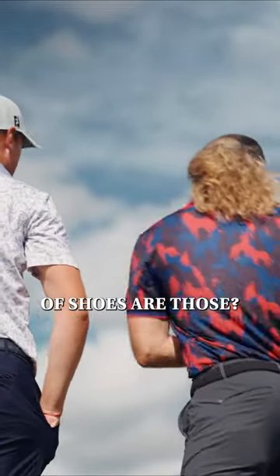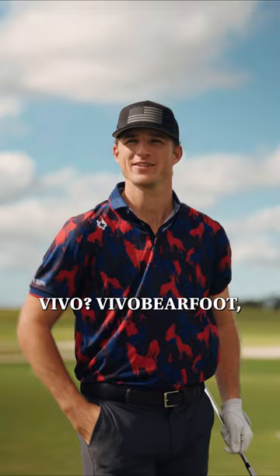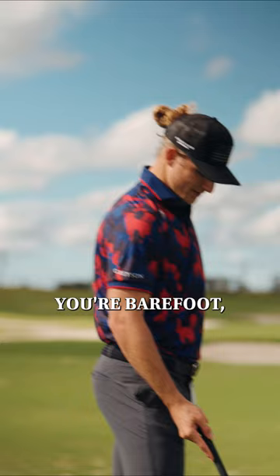What kind of shoes are you wearing? They're called Vivo Barefoot. So is that the idea — sort of like you're barefoot, but a little more?